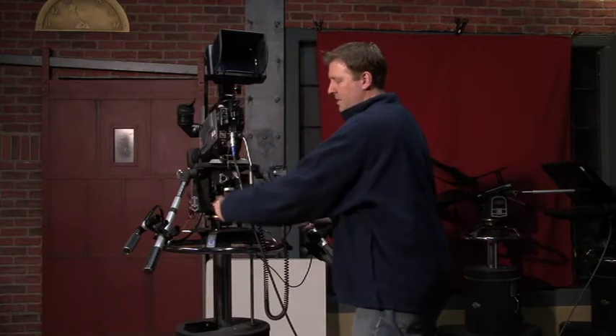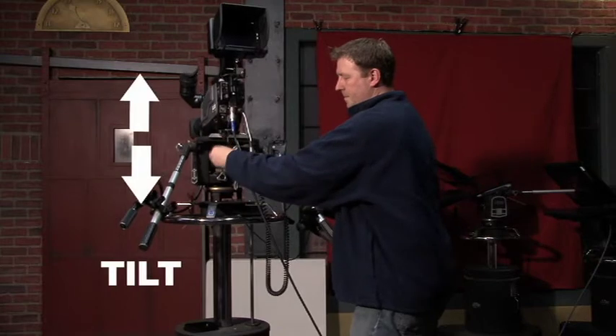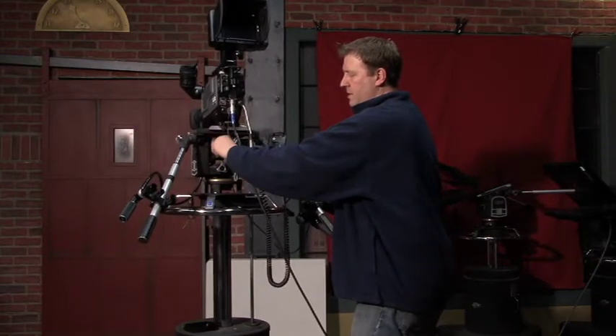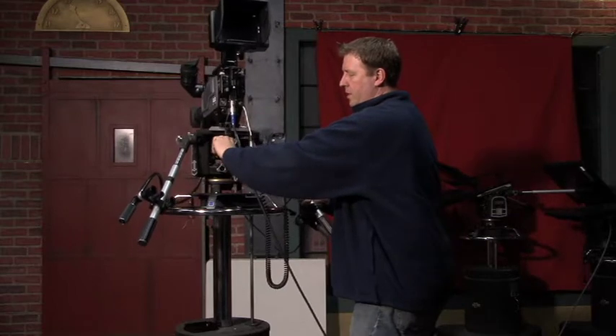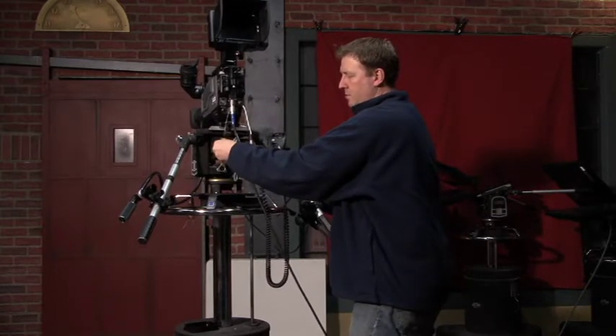Same thing with the tilt friction — that controls your up and down friction when you're tilting. If you tighten it clockwise it will be harder to tilt, or counter-clockwise loosens it and makes it really easy to tilt.